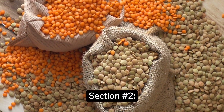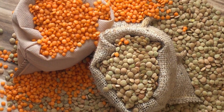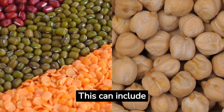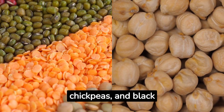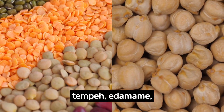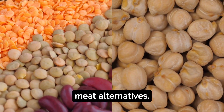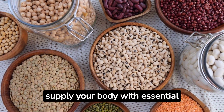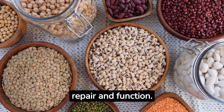Section 2 — Fantastic Proteins: Allocate one-quarter of your plate to plant-based proteins. This can include legumes such as lentils, chickpeas, and black beans, tofu, tempeh, edamame, or a variety of plant-based meat alternatives. These protein sources supply your body with essential amino acids for muscle repair and function.